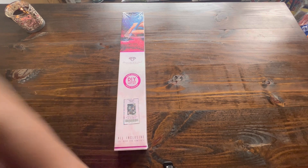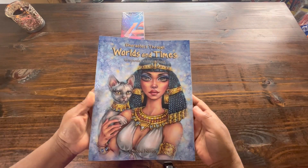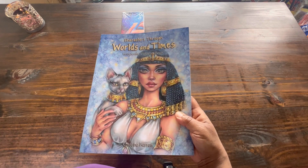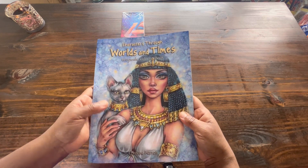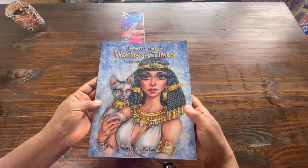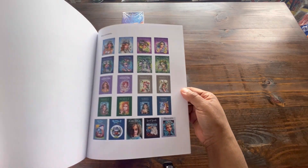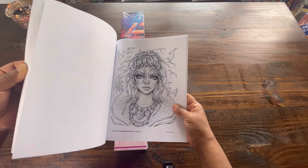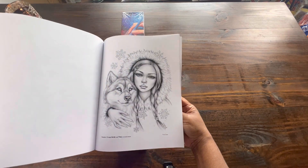Before I get into the kit, I just want to share this with you. She is another artist who does coloring books if you like to do adult coloring. She also has a Patreon where if you join, it's just one dollar a month and she gives you a downloadable coloring sheet every month. I am one of her Patreons, and she has tons of books available with just beautiful images.